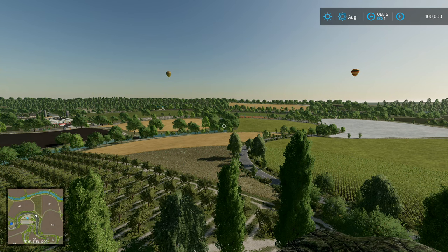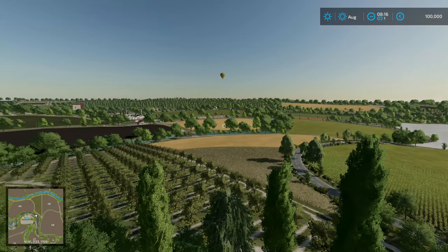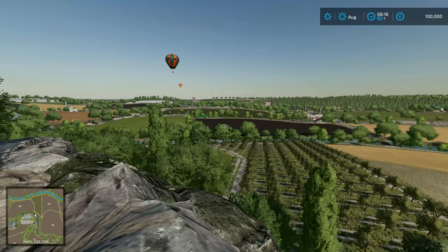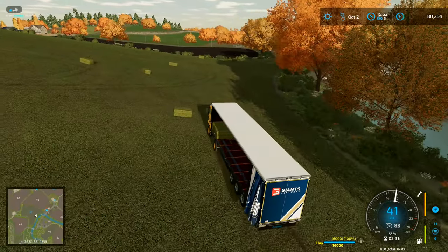Hey folks, it's Frithgar here, how you doing? Welcome back to Farming Simulator 22 with our realistic series, and we can load them all up nice and easy.